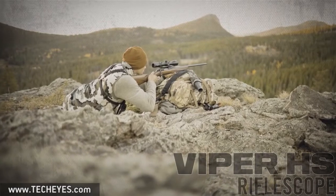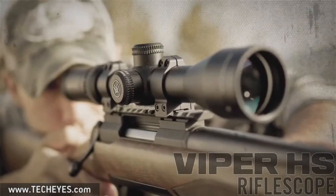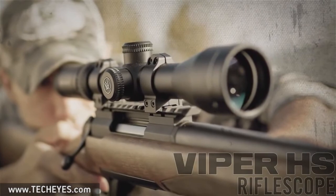Hey, I'm Jimmy with Vortex Optics and we're here today to have a look at the Viper HS series of our riflescope line. The Viper HS is available in a wide range of configurations, including this 4 to 16 by 50 that we have with us today. The term HS stands for hunting and shooting, and these scopes are packed with features that avid hunters are sure to appreciate.